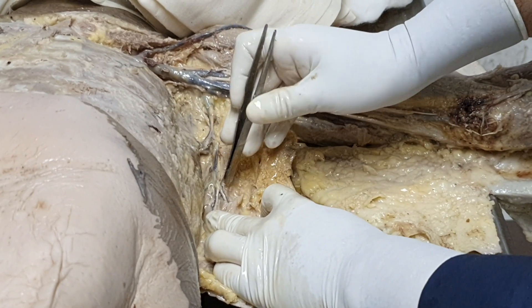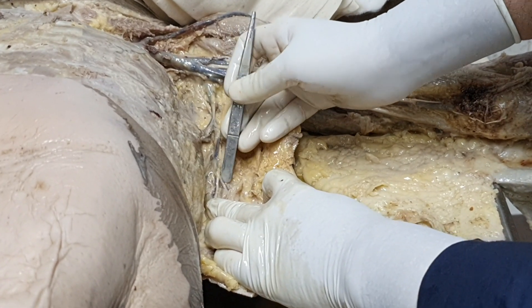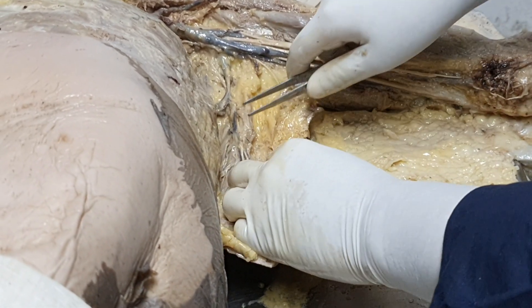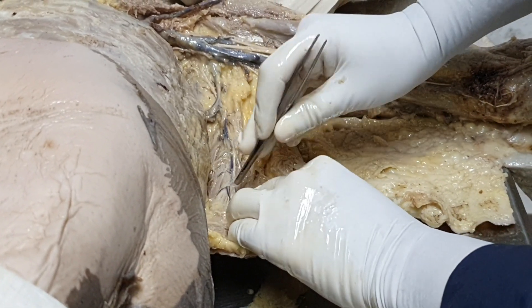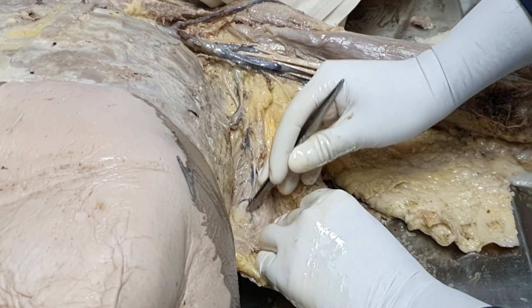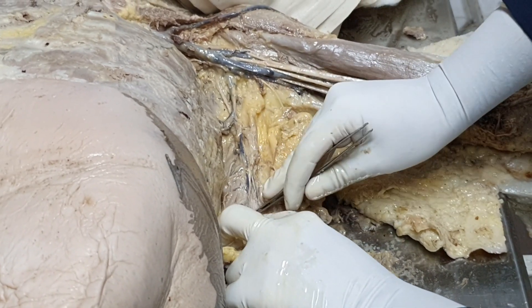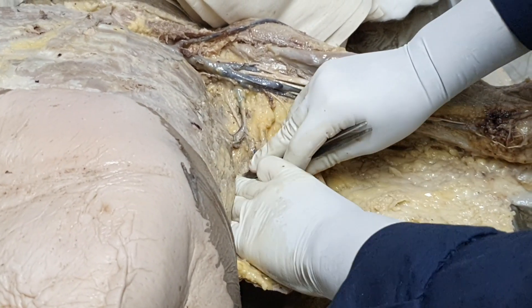This vein you are seeing is piercing teres minor and reaching onto the dorsum of the scapula — so that is the circumflex scapular vein. This will participate in the dorsum of the scapula in a plexus there, just like the scapular artery also participates in the anastomosis at the back of the scapula. Similarly the veins are running, and of course there are innumerable unnamed branches reaching along the length of the scapula. This dissection has not been done till the back, so the rest of it I will show you after exposing the back. Thank you.